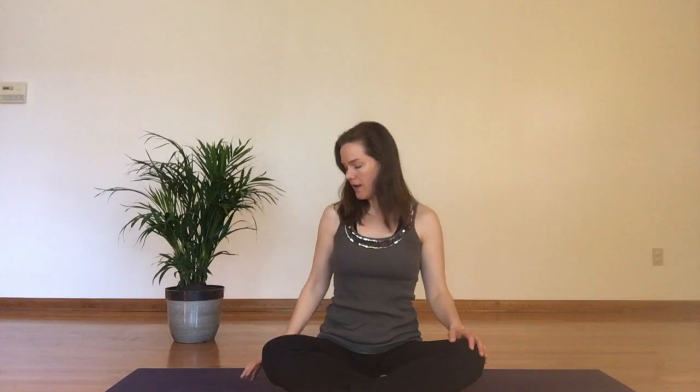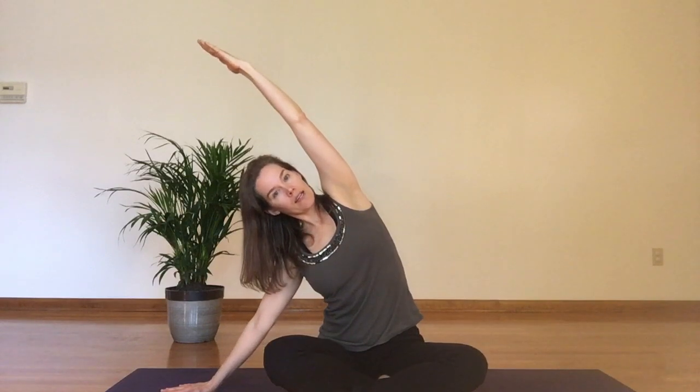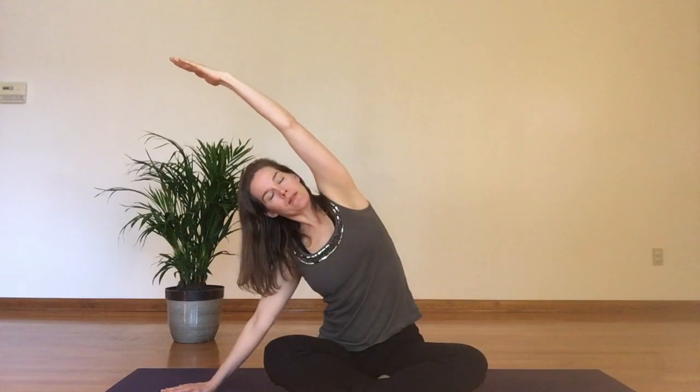I'm sitting in easy pose with some natural curve to my low back — I'm not slumping my pelvis back. I'm lifting up through my spine, through the crown of the head, shoulders resting down. From here I'm going to place my hand down to the side and find a nice side bend, reaching up nice and long, bringing my hand down to the ground, sliding it out a bit and finding a nice curve of the spine.